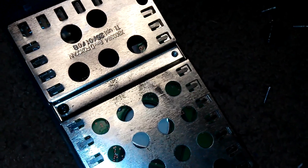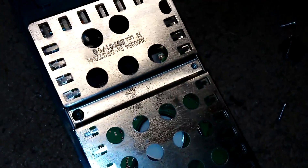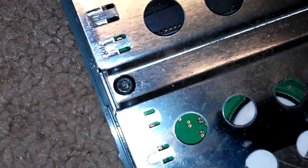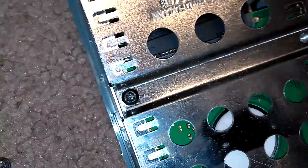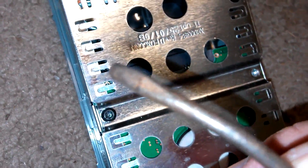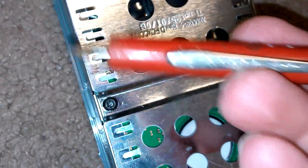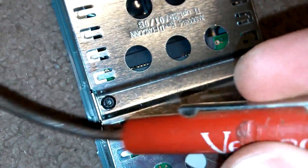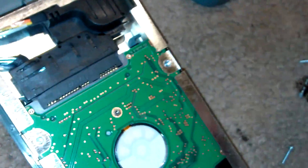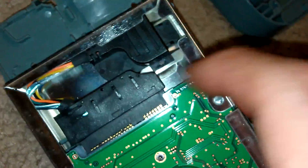Welcome back to the next segment of the video. I found myself a screwdriver to remove these screws — they're star keys, you can also use a torx. I found a flathead that I had bent and it fit perfectly into the screws. Let me go ahead and remove this last one and get the tray off.